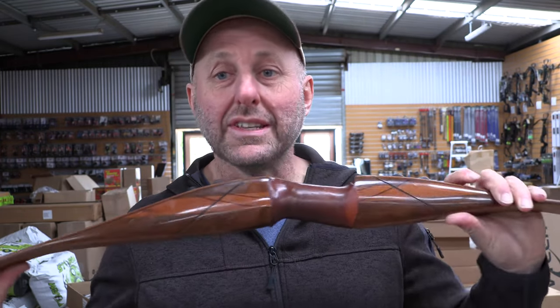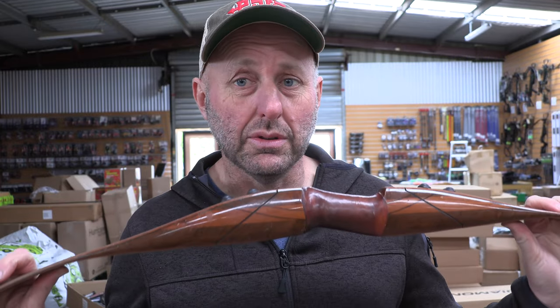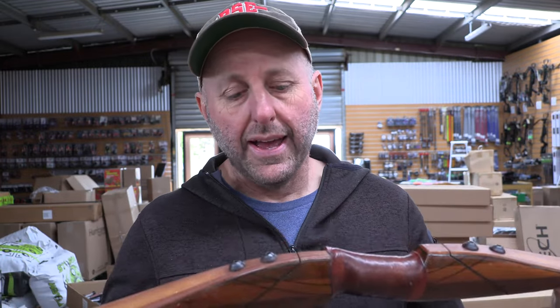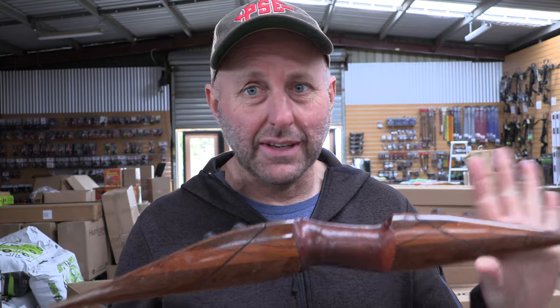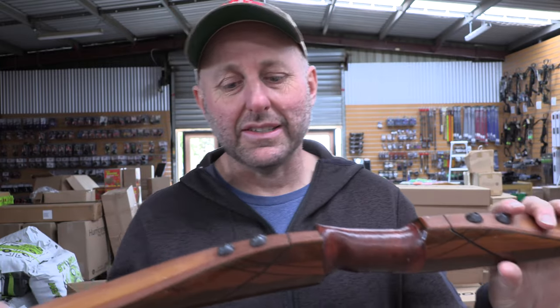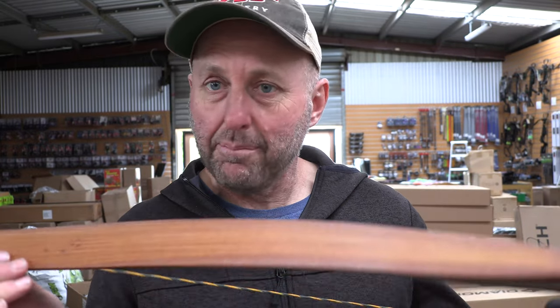Apparently the story of Stottler was that he was a bow designer for Howard Hill longbows. He went off and built his own company and then, as I understand it, he passed away. These bows are still made by a couple of people who loved them. Apparently he was also a designer for Gordon Glass and helped design fiberglass bows.